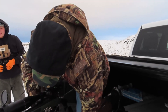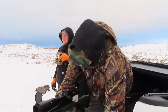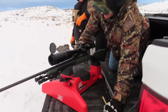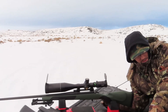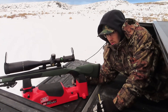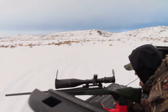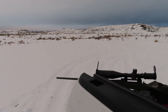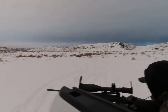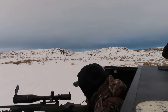Alright, here goes Austin shooting his new gun. It might be interesting — it might be funny for us, not for him. It might suck. I'm going to double check the bore sight before I shoot though, just to make sure I'm not wasting bullets.